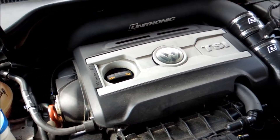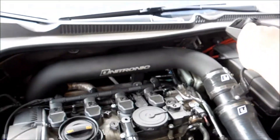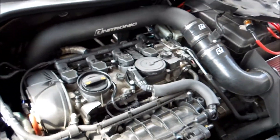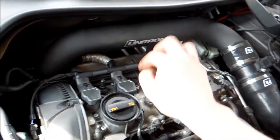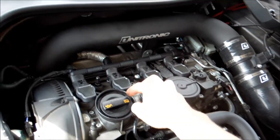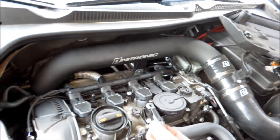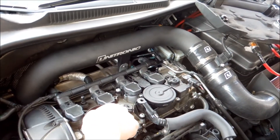First thing you're going to want to do — and I always do this because it makes it a little bit easier — is grab this shroud and lift it out of the way. It makes this easier, and if you make a bit of a mess, it's not so bad. You're also going to want to clean this out with a shop rag. Give it a nice wipe. Then open up your oil cap.